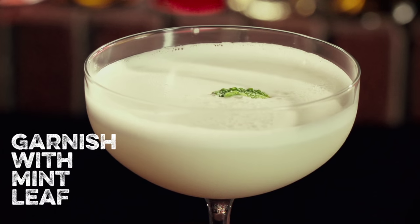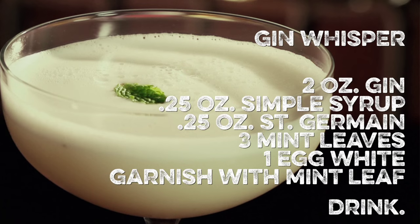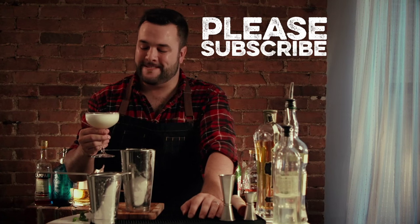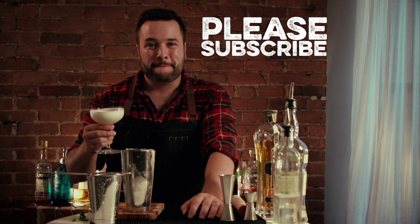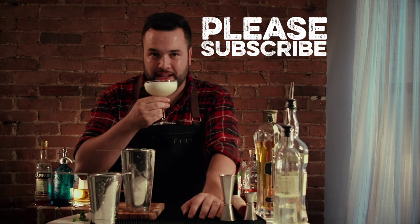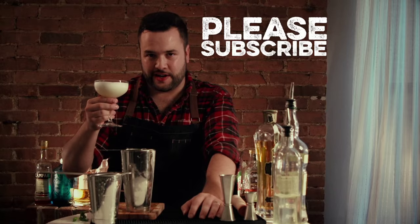Sometimes I garnish that with a mint leaf, sometimes I don't. But that is how you make a Gin Whisper. It's a very light and airy drink — I suggest you give it a shot if you have the ingredients. It's been How To Drink. Oh, that is good. That is really good. Thank you very much for paying attention. I'm gonna drink this now. A gin whisper.